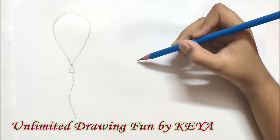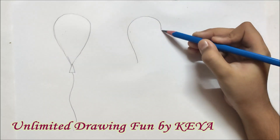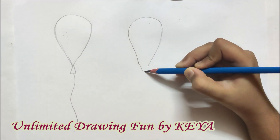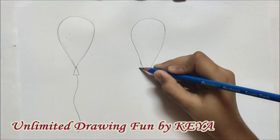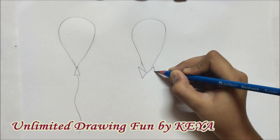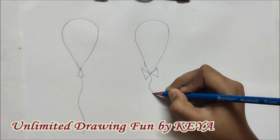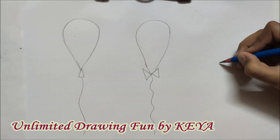In the same way, we have to make another balloon, but instead of the triangle, we will just make a triangular bow and then we will make the same wavy line or with more curves in the line.